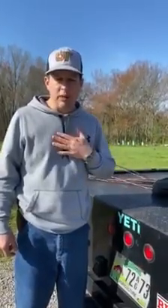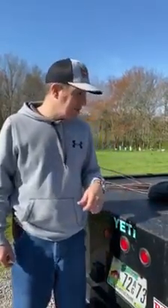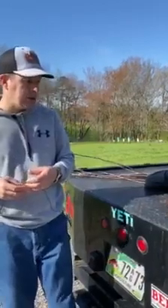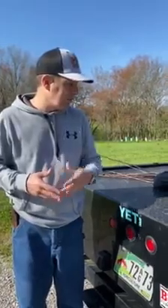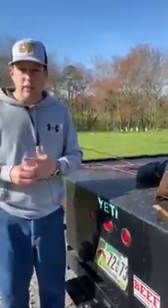All right, everyone. My name is John Gunner with UT Extension there in Fentress County. As we adjust to this format of trying to do some delivery from home and things like that, trying to think of new ways to do things, we'll upload this video. And if you hear my kids, it's because they're outside playing instead of inside sitting around, so it's not a big deal.